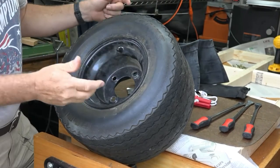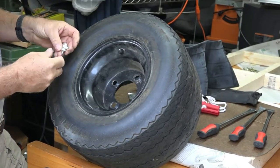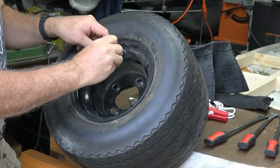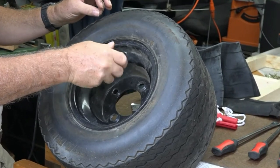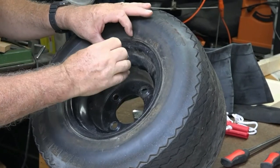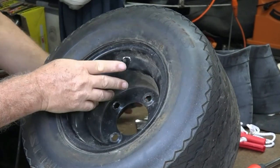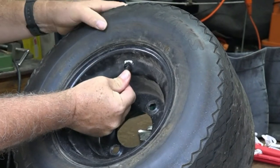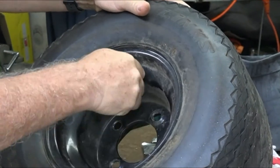The first thing you have to do to make the job easier is let the air out. The easiest way to let all the air out is get one of these tools — it allows you to remove the valve stem inner core. There's the inner core, and now there's no air in it, which is good. The valve stem is all wrecked as well, so we're going to want to take this out too.